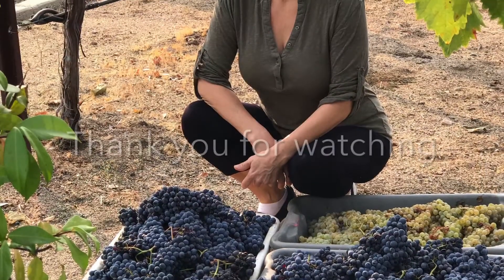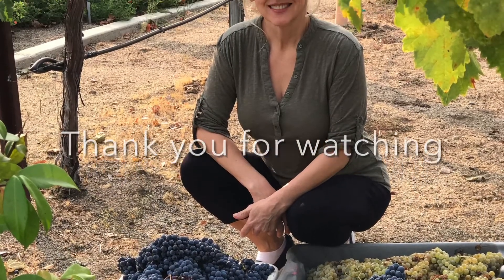More recipes are on the way, so don't forget to subscribe. Until then, please take good care of yourself and those around you.